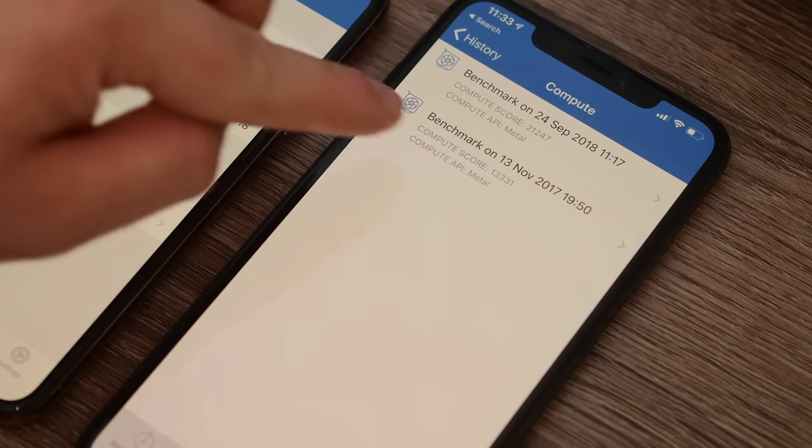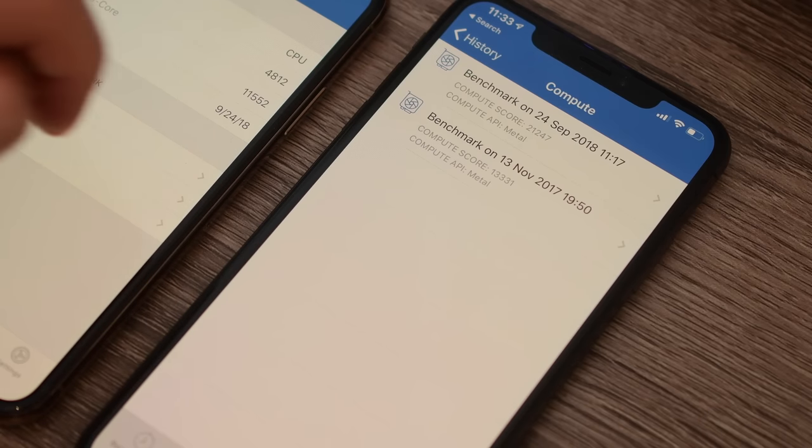On the graphics portion, we got quite similar results, actually coming in above 21,000, which should be great to see on such a large, beautiful display.